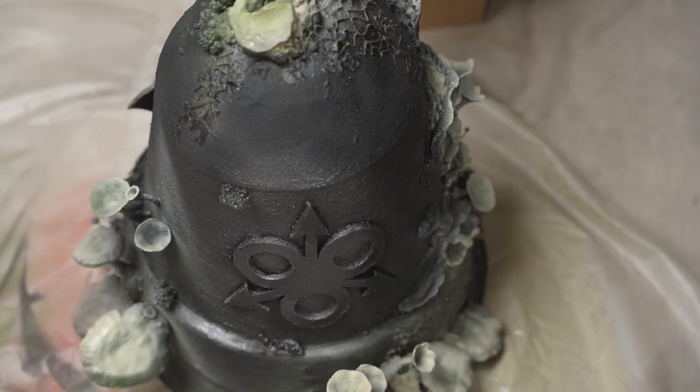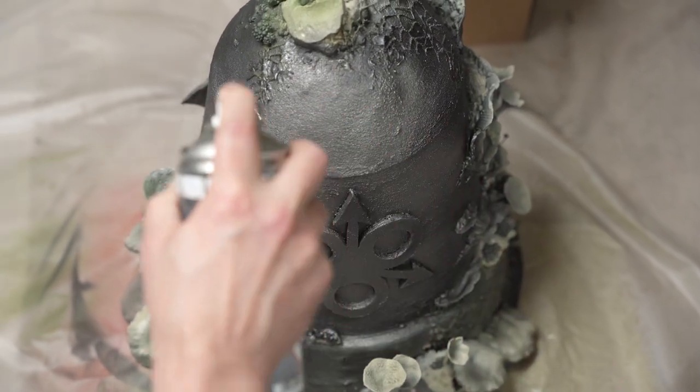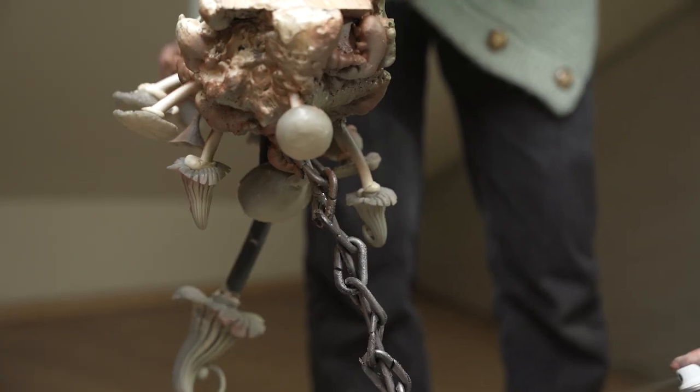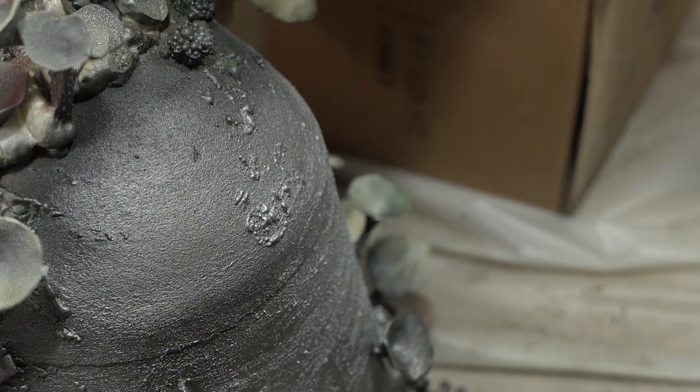Moving on to the painting. Firstly, the bell was primed with a black spray. Then the use of colors began. At this stage, they did not know what color scheme they would decide on, but they created a base piece by piece. The bell gained a silver color.